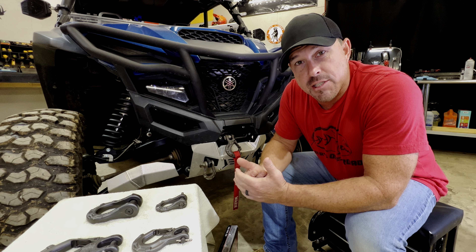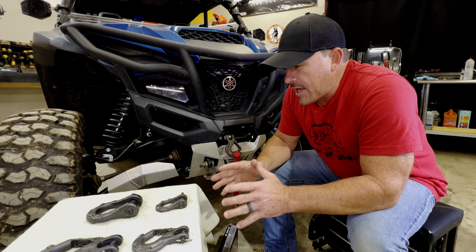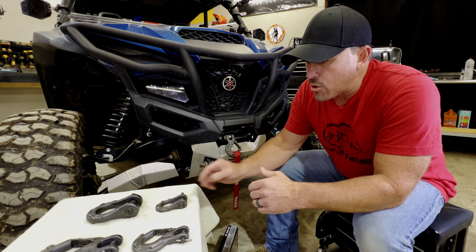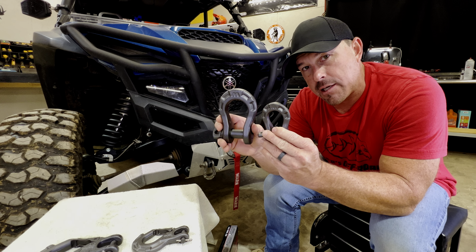Hey guys, what's up. Today I'm answering a question for Stan the man — this is a question I get quite a bit, so I figured I'd cover it for everybody. It has to do with what size hook or shackle you need, whether you have an ATV, side-by-side, truck, or jeep. When you look at them online it's hard to tell exactly what size they are because they don't put them side-by-side like this.